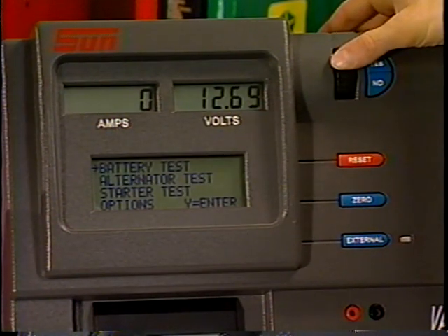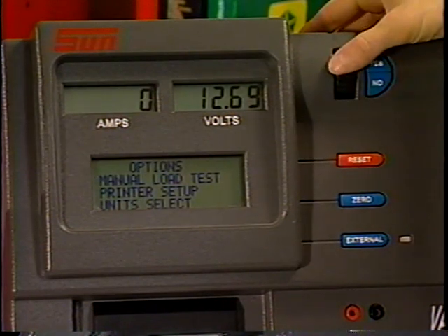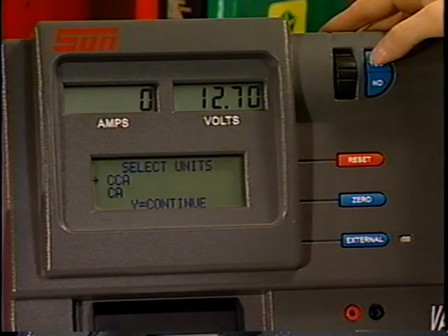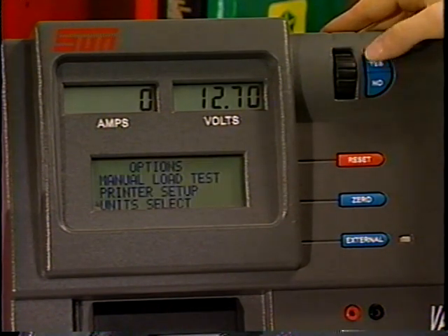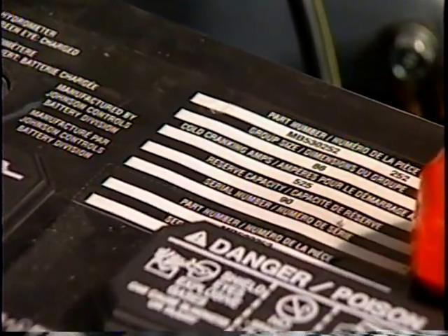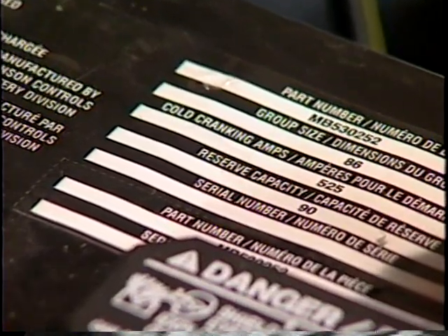To change the battery size unit, select Options from the main menu and, using the thumb wheel, choose Unit Select. Press Yes to continue and scroll to the correct unit, then press the Yes key to enter the selection. To determine the correct battery rating, you may need to check the information on the battery, check the battery specifications manual, or check the vehicle manufacturer's manual.